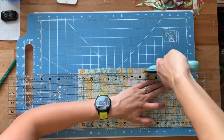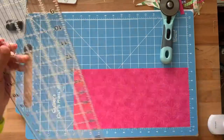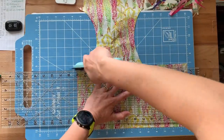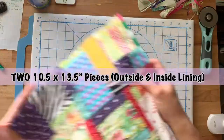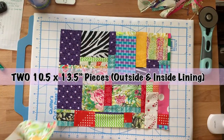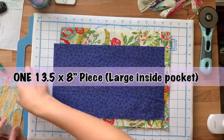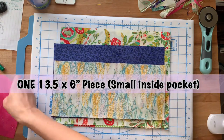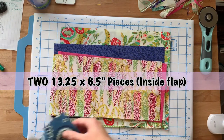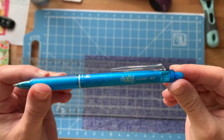Next, go ahead and cut out all of your pattern pieces for your knitting case — I'll have those listed here. You'll need two pieces for the outside lining, one piece for the big inside pocket, one piece for the small inside pocket, two pieces for your inside flap, and then two pieces for your snap flap.